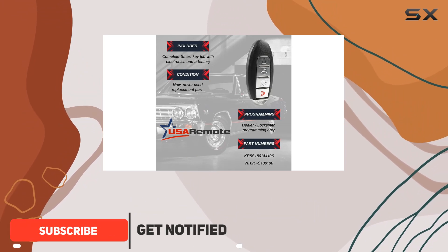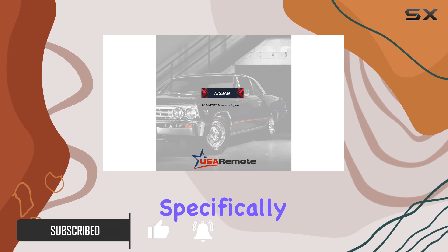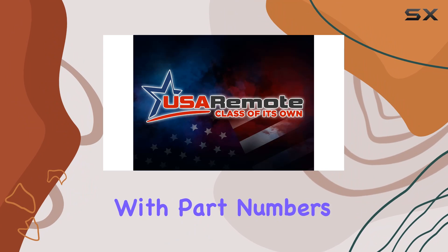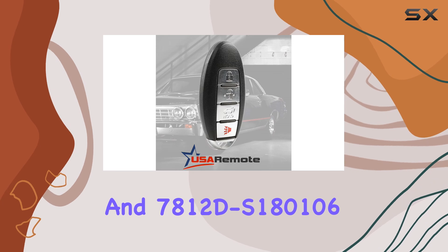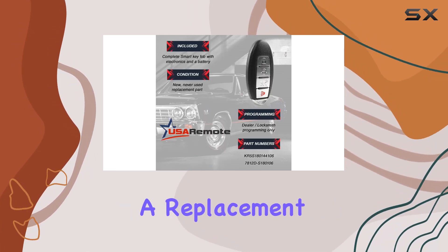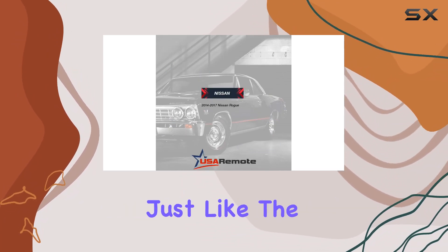Today, I'm taking a closer look at the aftermarket smart key fob by USA Remote, specifically designed for the 2014-2017 Nissan Rogue, with part numbers KR5S180144106 and 7812DS180106. This key fob is not just a replacement but promises to offer a seamless blend of functionality and security, just like the original.